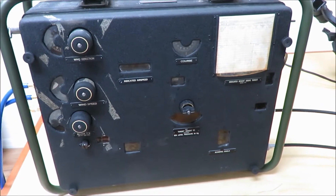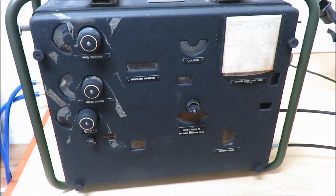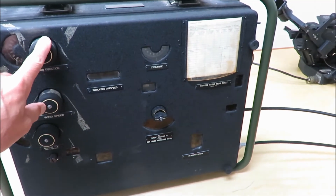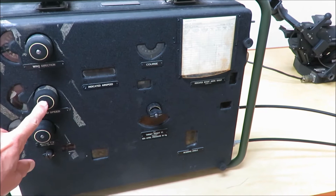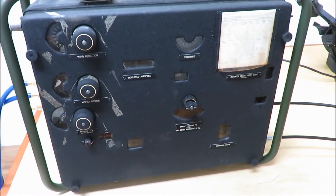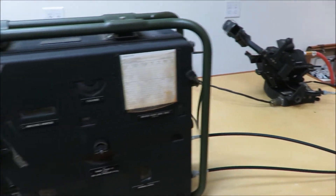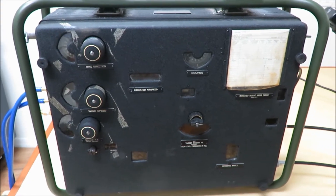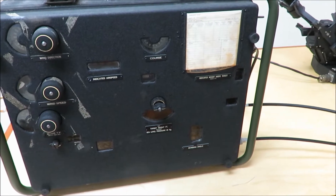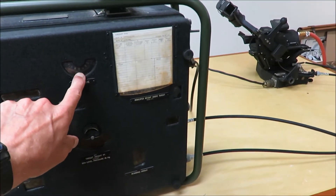Once on the bomb run, two critical pieces of information had to be provided by the bombardier: the first was the wind speed, and the second was the wind direction. The T-1 sight head could actually be used as a drift meter to assist in those calculations. The course information was fed into the bombsite via a remote compass indicator or a course knob, and therefore that could be input either automatically or manually.